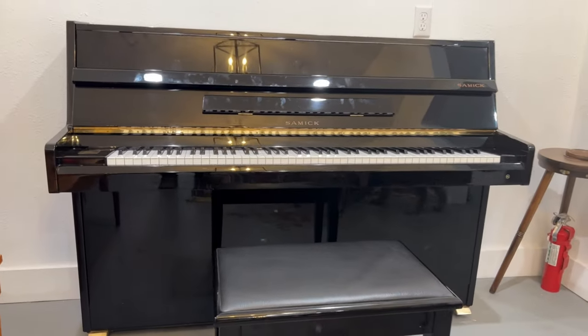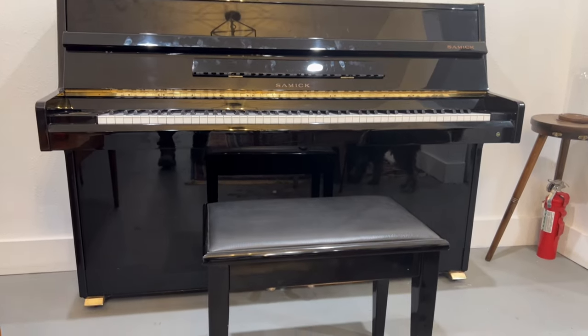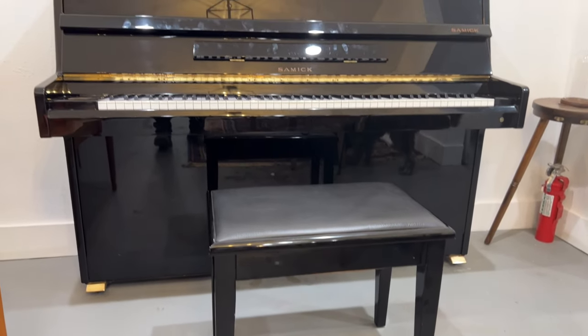Now let's take a listen to the piano. Apart from the recording you've been hearing during the review, let's listen to the piano and see what it sounds like.